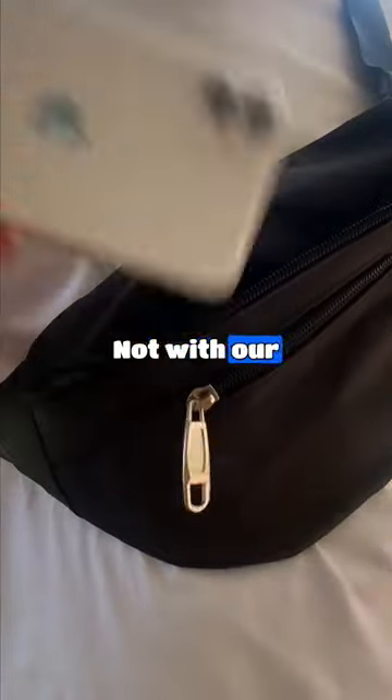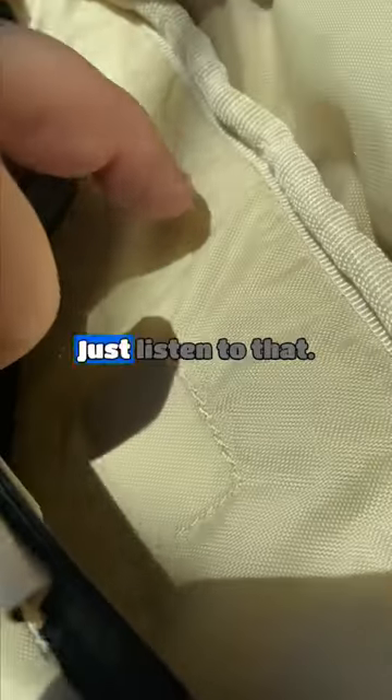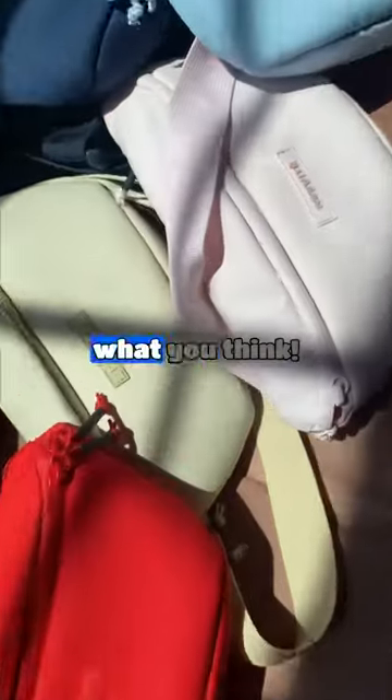How many times have you went to reach for your phone and had to dig around? Not with our crossbody. Quick access that's smooth as butter. Plus, it has this awesome magnetic pocket — just listen to that. Let us know what you think.